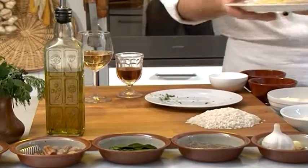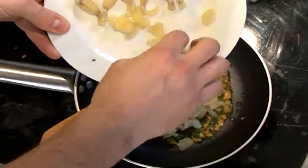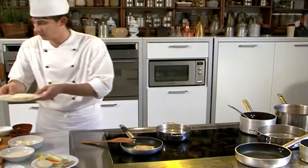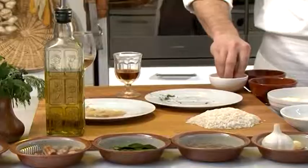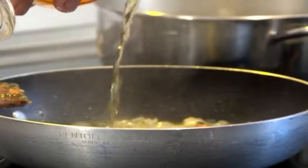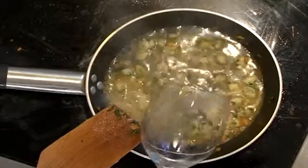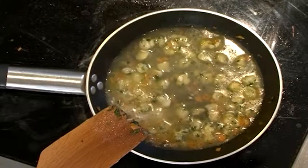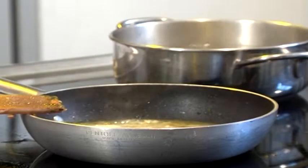Brown them on both sides in a pan, where you have already browned the chopped garlic, carrots and parsley with salt and pepper. Wash with brandy and reduce by pouring some white wine. Lower the fire and cook for 15 minutes, moving them from time to time in order to prevent them from sticking.